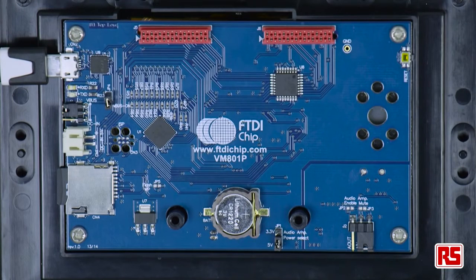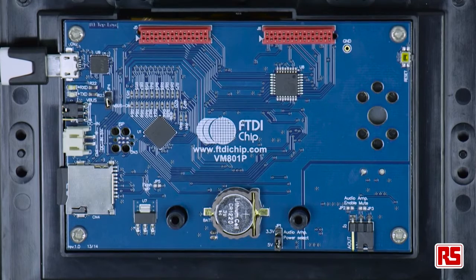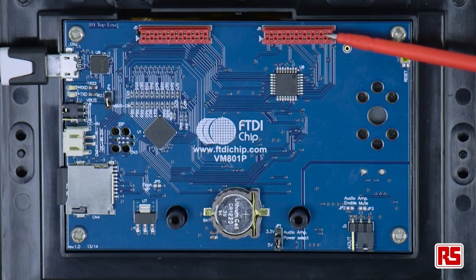This allows USB to serial connection to program the ATmega. There is a micro SD socket and an included 4GB SD card pre-loaded with samples, images, and videos. The module also has a battery-backed real-time clock and two micro connectors to allow daughter card expansion.